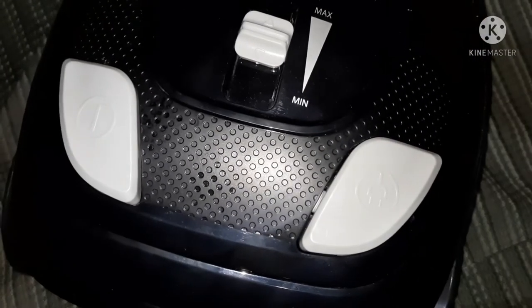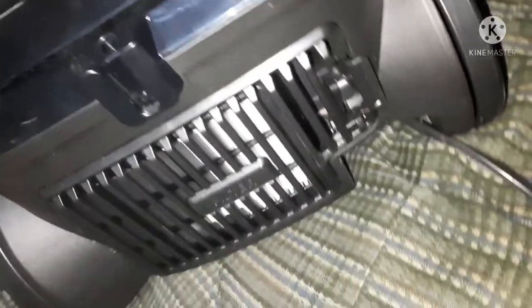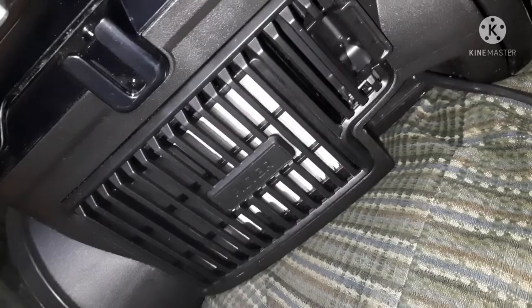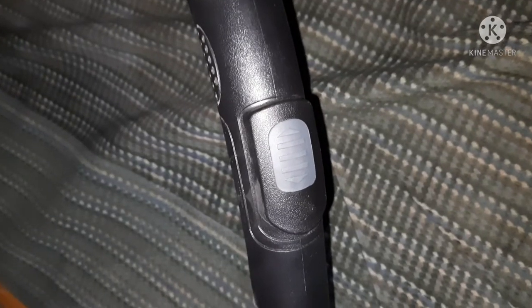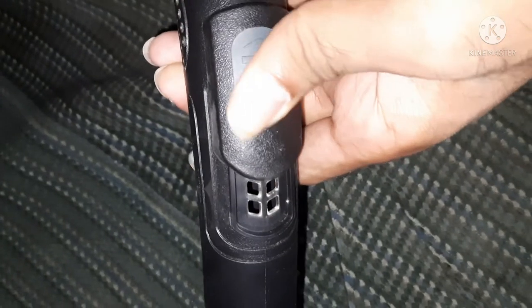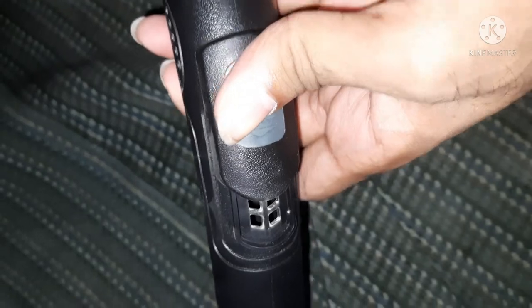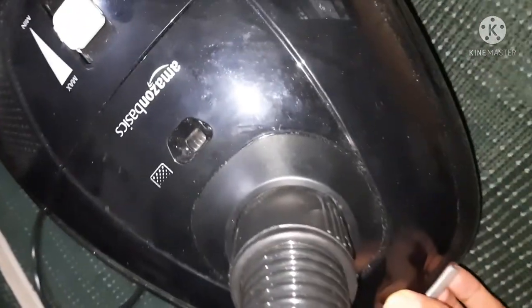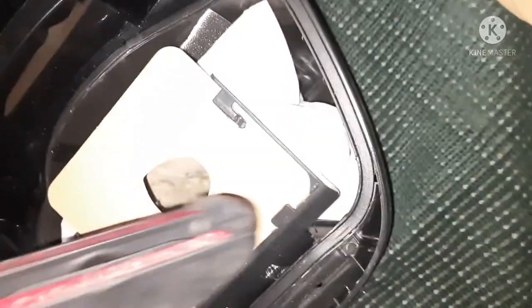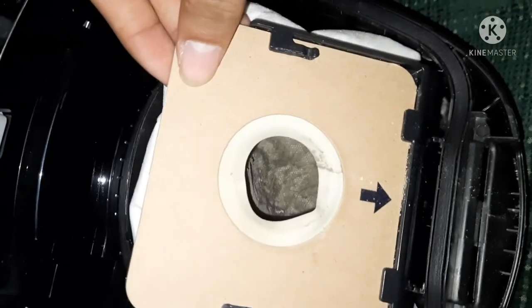There are two main switches — one is for power on and off, and another is for the power cord winding button. And this is the HGPA filter placed at the exit gallery of the vacuum cleaner. And this is the vacuum control switch — this is handy, you can control it by using your thumb, which basically bypasses the air from the dust zone. And this is the fabric dust bag which is washable and easy to install.